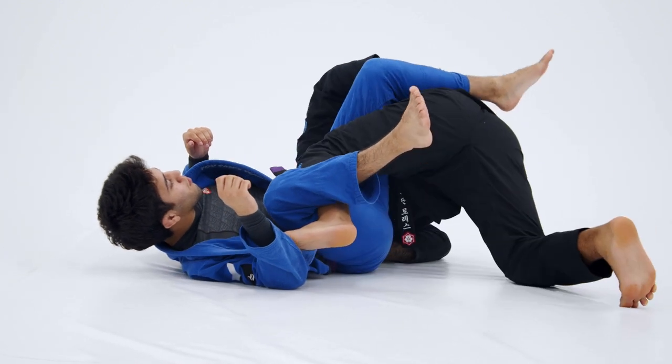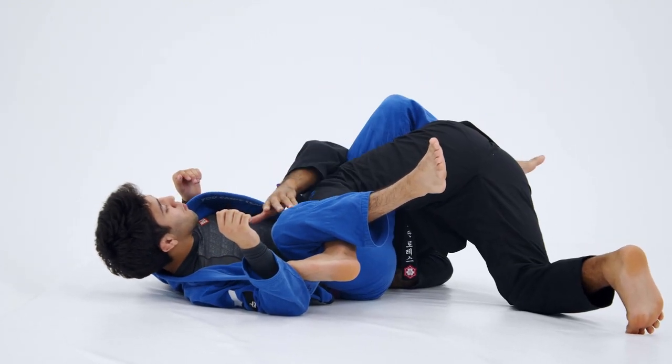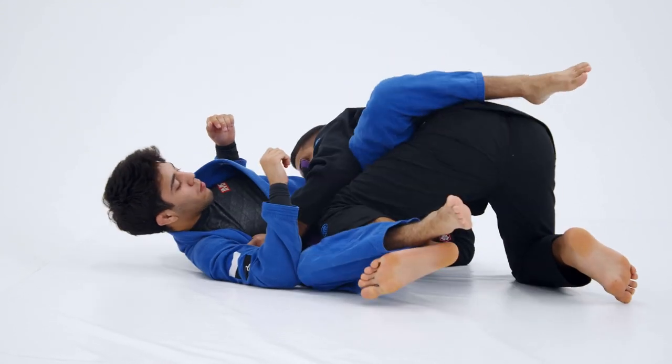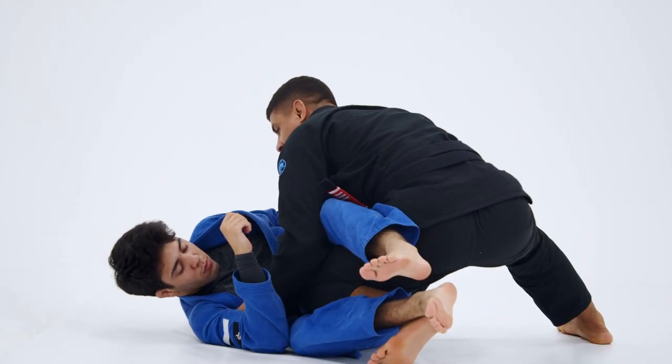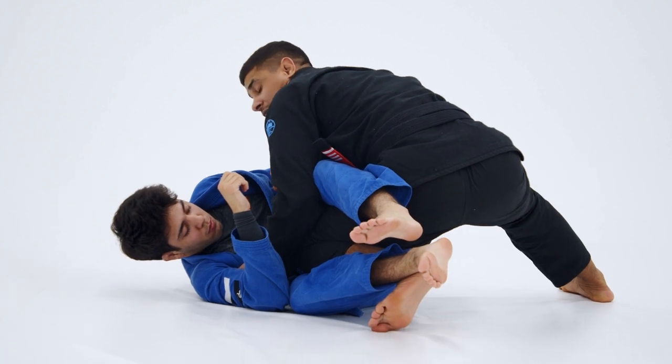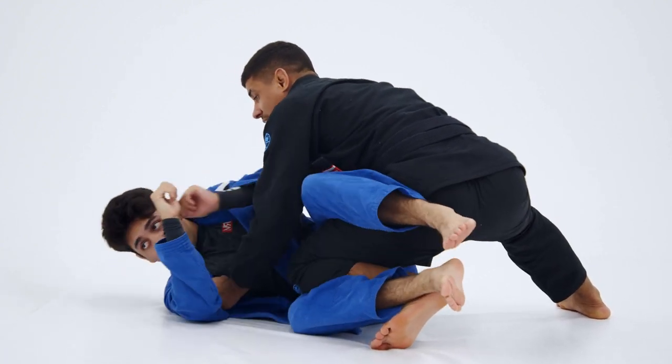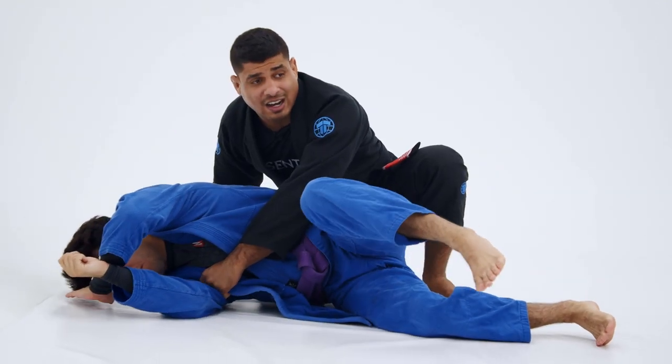Now I'm going to come up towards my right knee. As I come up, I reach over the top of his body with my left hand and look for that far collar. I pull myself up to the top position. Now I end up in a really good leg drag spot to start passing his guard. If he starts bailing away towards turtle, I can start attacking the back. Got a lot of options there.